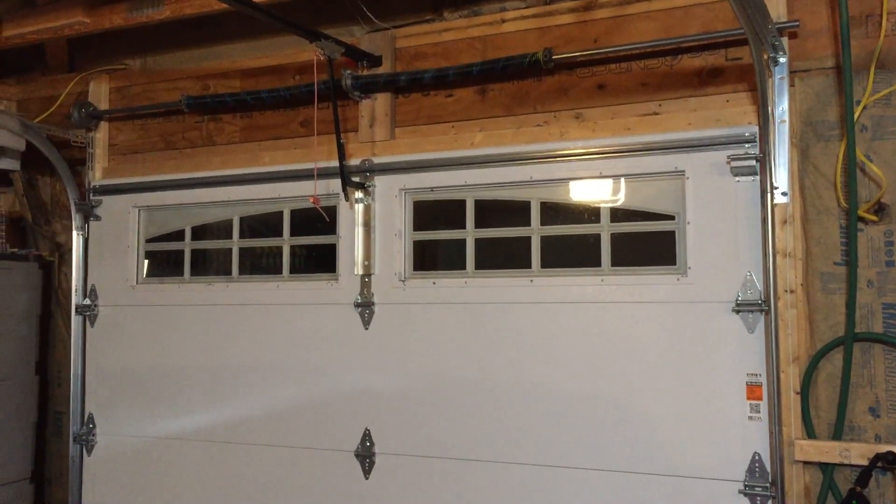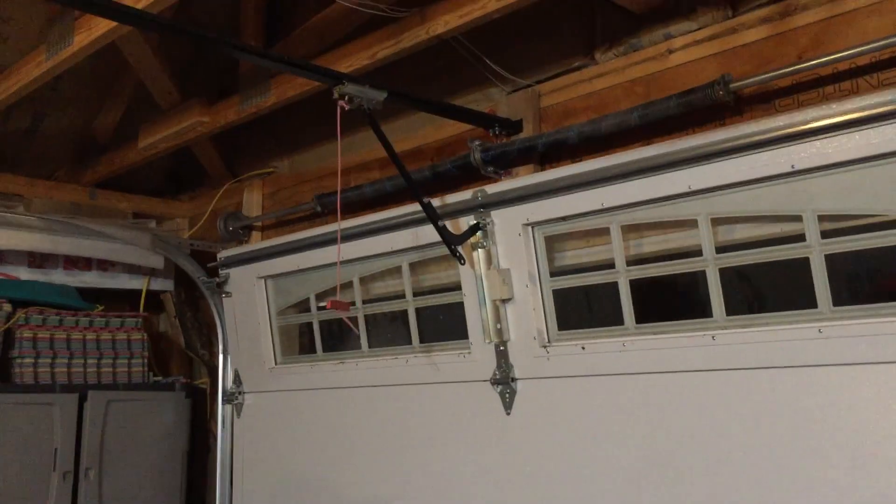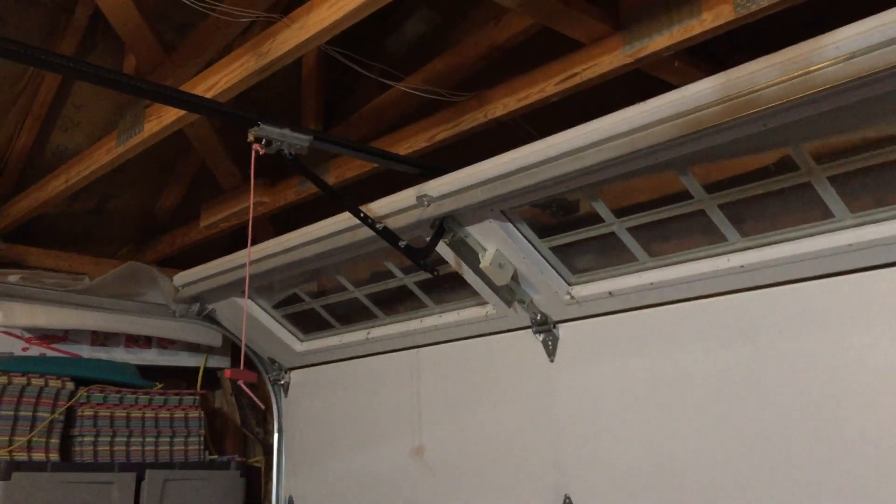Now we'll put it on a garage door. Put it on like this, and you just use double stick tape right here. And as our garage door goes up, we get our tilt.